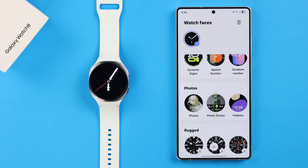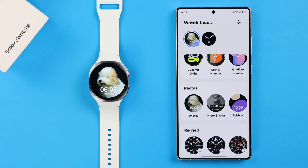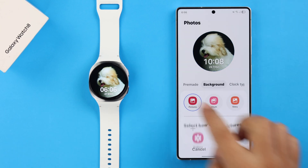You'll get three categories here, and like before, select the style that you want to use. After that, tap on the pen icon at the top to customize that style, select the background, and from there go to Pictures.